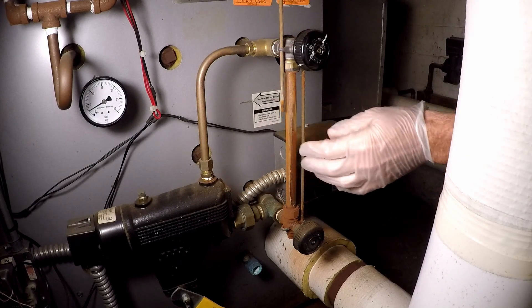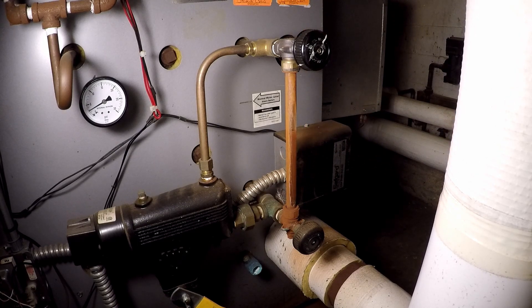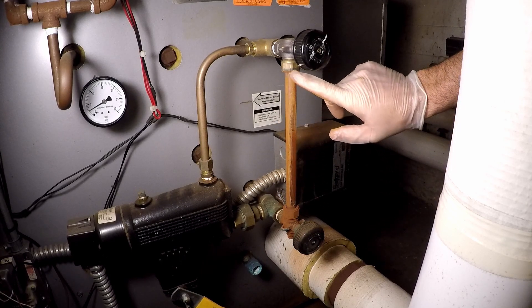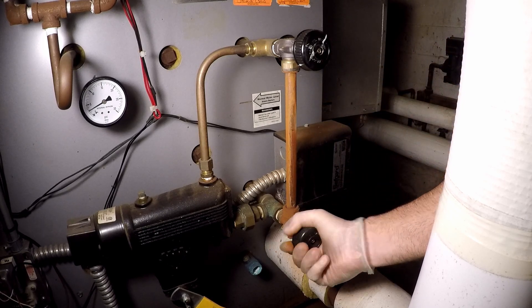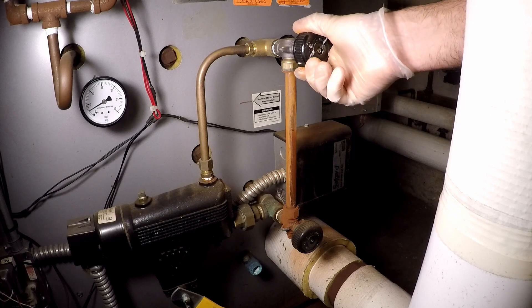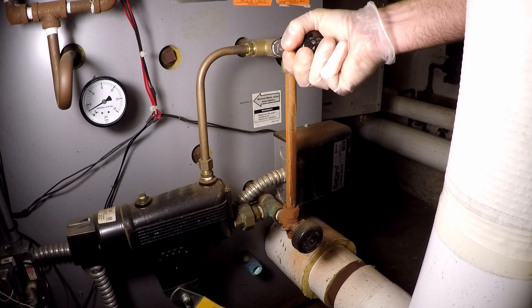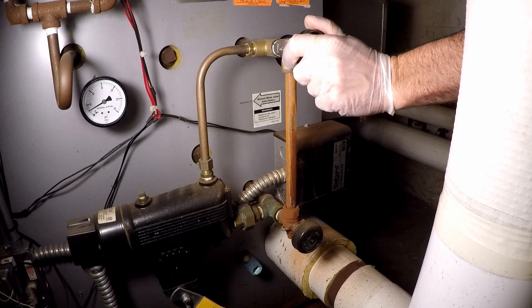We're going to be changing the sight glass on this steam boiler. Those little rods are just little protectors — they come right out. As you can see, there is a little bit of a leak. This is the first time that I've ever done this, so hopefully some of these tips will be helpful for people who want to learn how to do this for the first time.